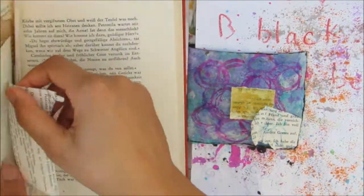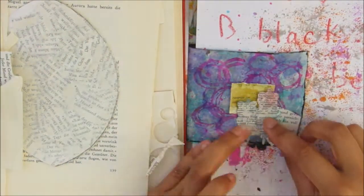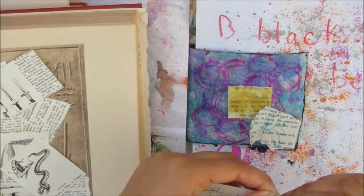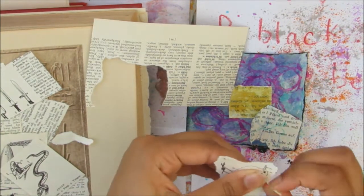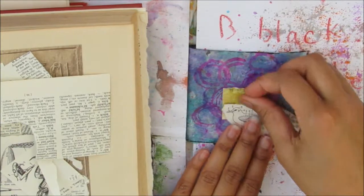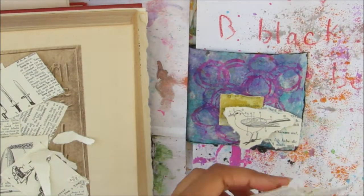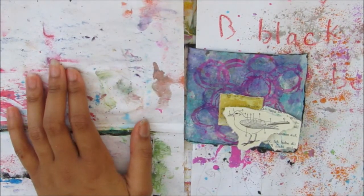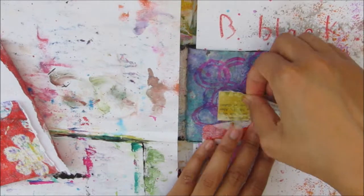I'm grabbing some scrap papers — I keep any scrap book papers from previous projects in this book. I'm also grabbing from an encyclopedia slash dictionary, and there was a diagram of a bird in there which I grabbed as well. I'm getting a couple more papers because I was creating a cluster and wanted something at the bottom.